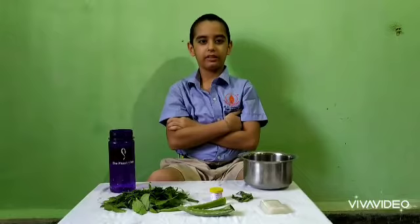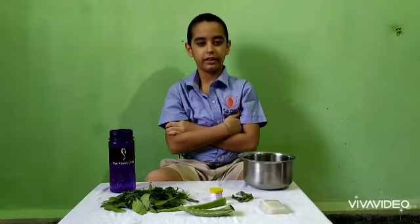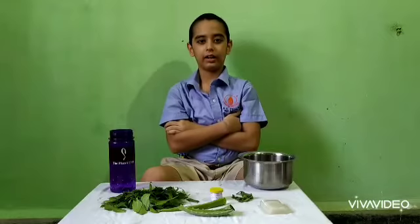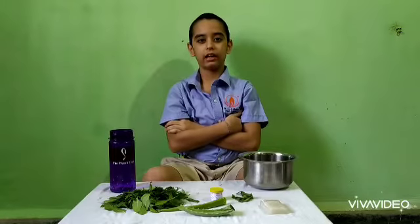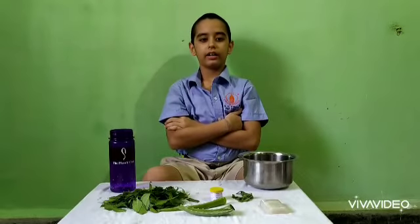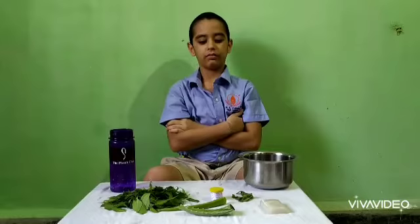Hi friends, my name is Mir Karia and I am from Fifti. As you all are aware, sanitizer is very important and essential in our lives, and there is a shortage of sanitizer in the market. So here we will learn how to make sanitizer at home.